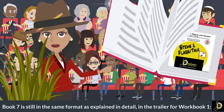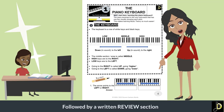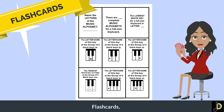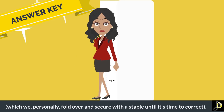Book seven is in the same format as explained in detail in the trailer for workbook one: boxed theory facts followed by a written review section, a self-graded short quiz, flash cards, and the answer key, which we personally fold over and secure with a staple until it's time to correct.